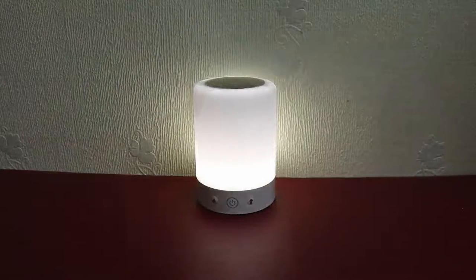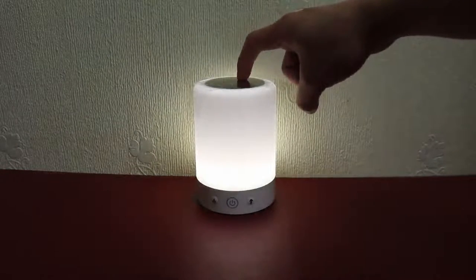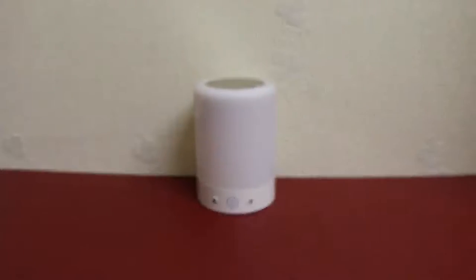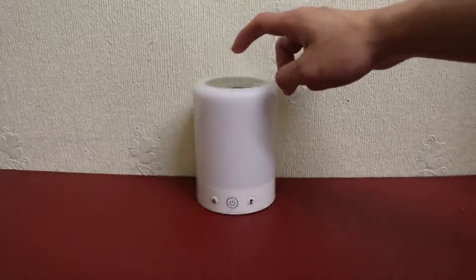This lamp has a sleep mode, and how you access it is by pressing and holding the button at the top. You can turn the product back on again by simply tapping the button at the top like so.